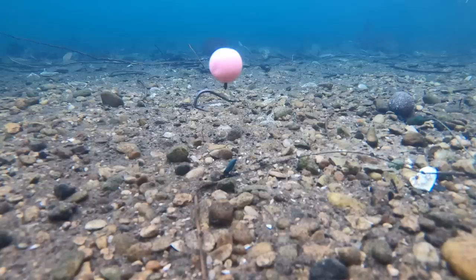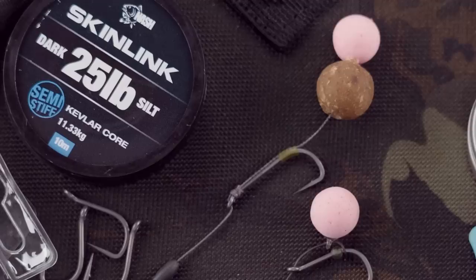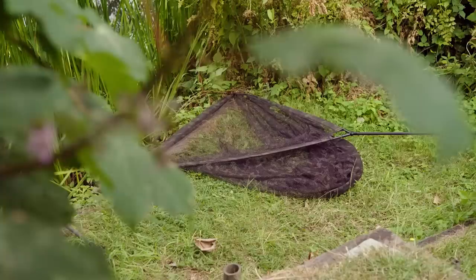You can use any rig you want on a hard clear area, but remember that a high pop-up, a choddy, or a stiff hinge link on that hard flat bottom will be really visible — it will stand out like a sore thumb. If you're fishing over bait, something less conspicuous would be my choice. My go-to rig is a multi-rig: it's versatile, works over all sorts of lake beds and is well suited to a hard bottom. If I feel like I should have had a bite and haven't, I'll switch to a bottom bait rig — a simple blowout rig. I keep both rigs fairly short, because the beauty of a hard bottom is that a short rig increases mechanical efficiency.